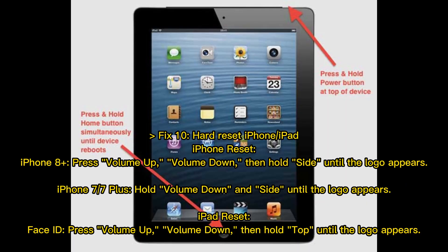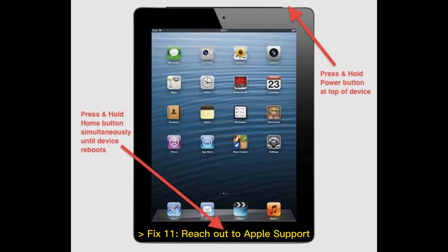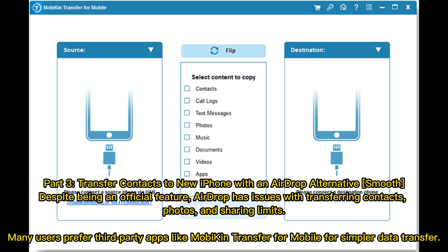Fix 10: Hard reset your iPhone or iPad. For iPhone 8 or later, press volume up, volume down, then hold the side button until the Apple logo appears. For iPhone 7 or 7 Plus, hold volume down and side button until the logo appears. For iPad with Face ID, press volume up, volume down, then hold the top button until the logo appears. Fix 11: Reach out to Apple Support.